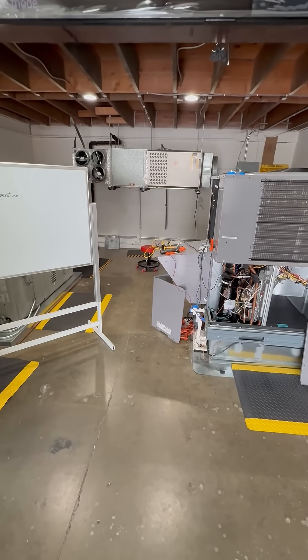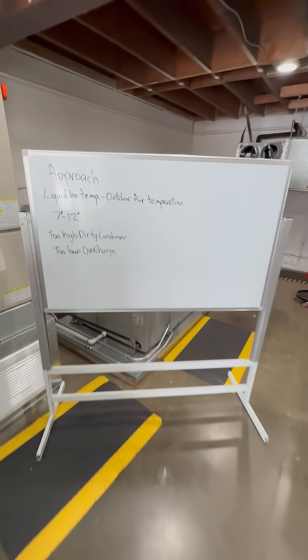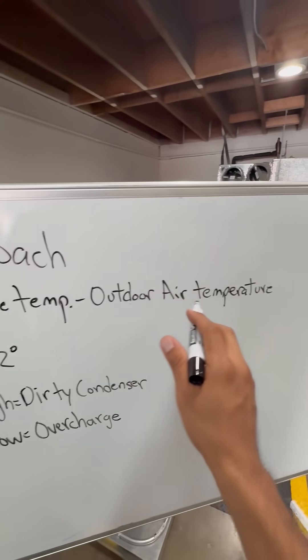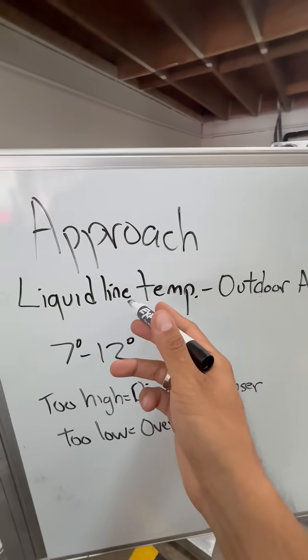I wanted to do a short video on the concept of approach. So what is approach? It is your liquid line temperature minus your outside air temperature. That's all it is.